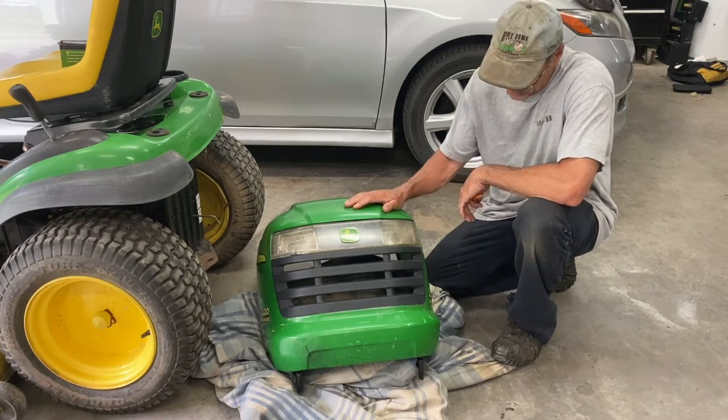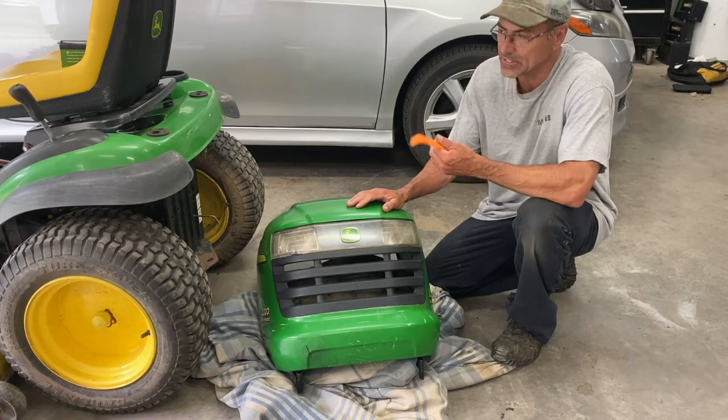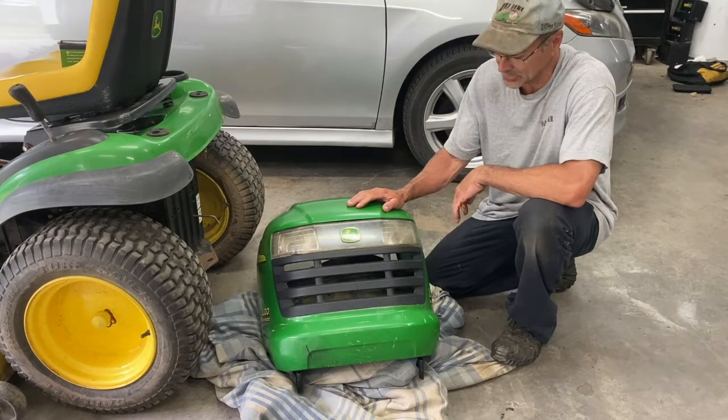Welcome back to the channel. Today I got an L Series John Deere — L110, L120, L130. They're all the same.